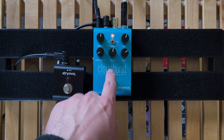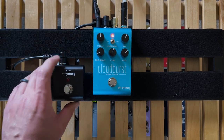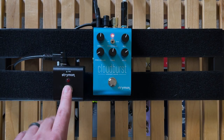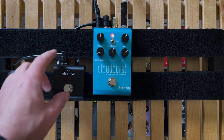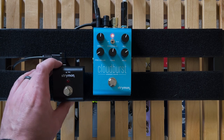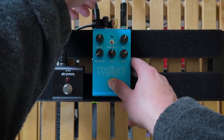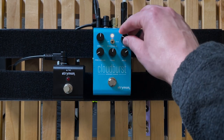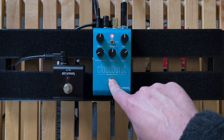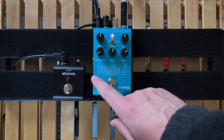With the mini switch reassembled, we need to reconfigure the expression jack for freeze mode. Go into the power-up mode again: power off, unplug, hold down the button while plugging in power until it flashes. Now take the mix knob and move it into the red for freeze, then hold down the footswitch to select it and let go. Everything is now set up for freeze mode — let's demo that.